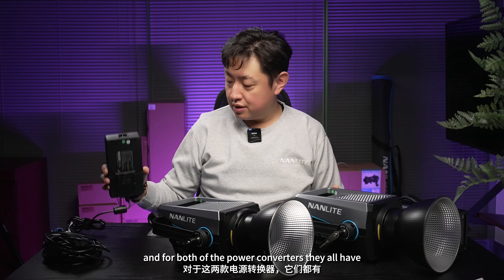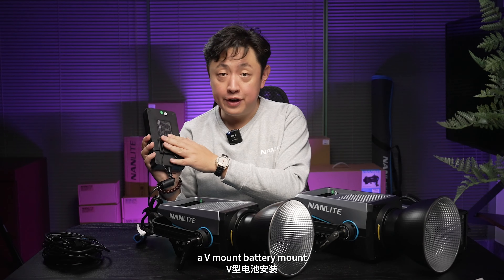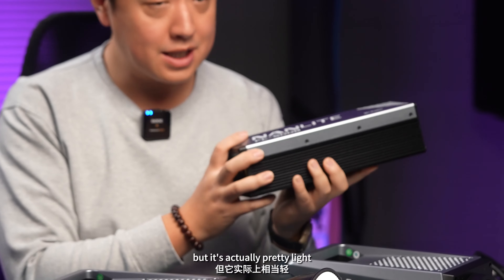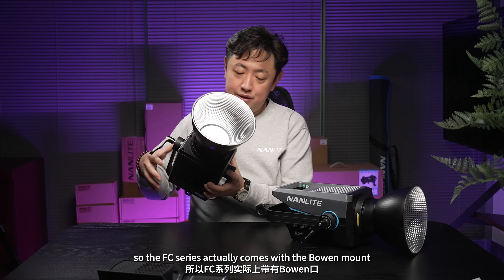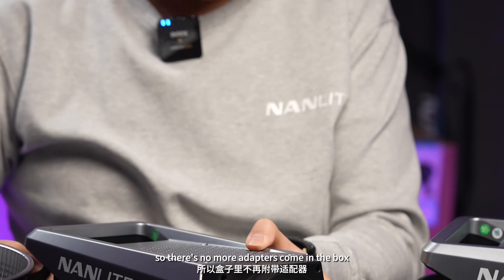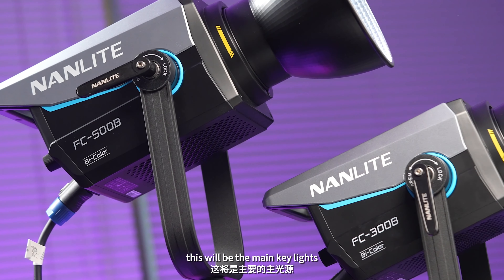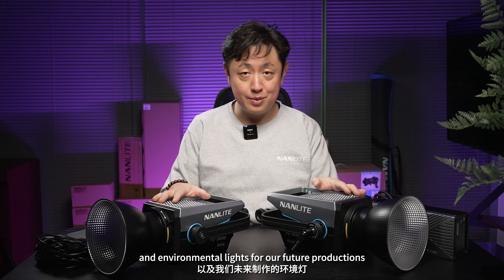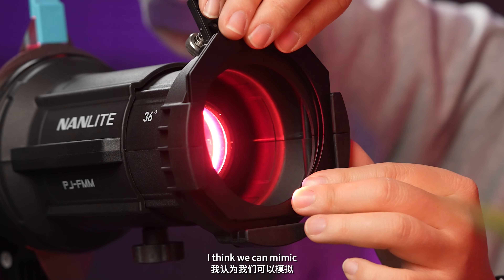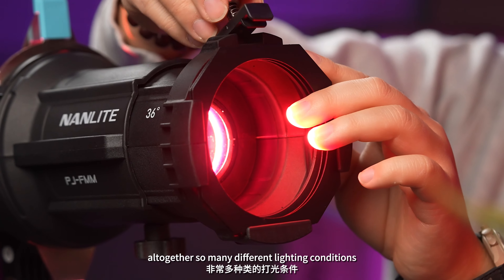For both of the power converters, they all have a V-mount battery mount. Even though this one is metallic, it's actually pretty light. The FC series comes with the Bowen mount, so there are no more adapters coming in the box. That will be the main key lights, fill lights, and environmental lights for our future productions. And with the four we got earlier, I think we can altogether mimic so many different lighting conditions.